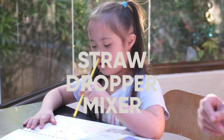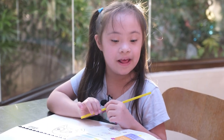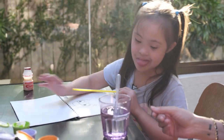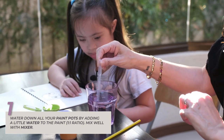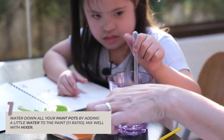Let's ask Ate for some water. Ate, can I have water please? I like how you asked. Very nice. Okay. So the first thing you have to do is water your Paint Pots. So squeeze it and then it'll suck the water up and you put it inside. I put one inside the orange.